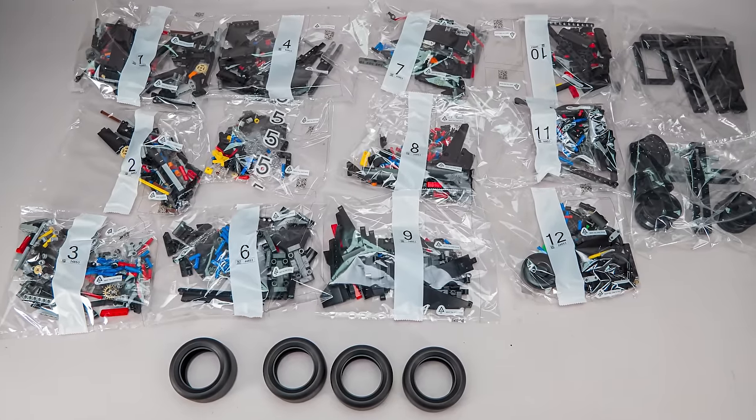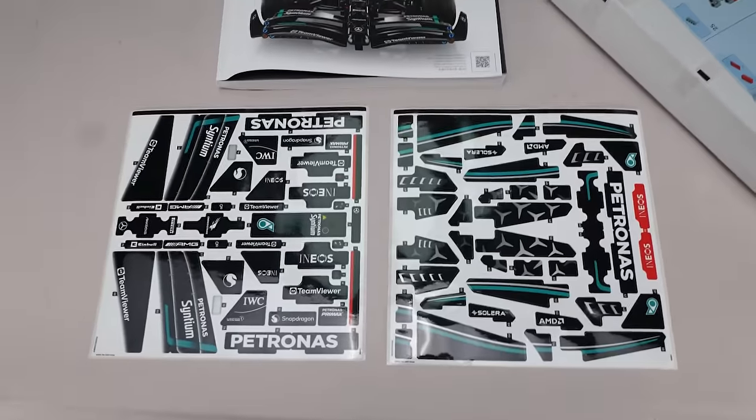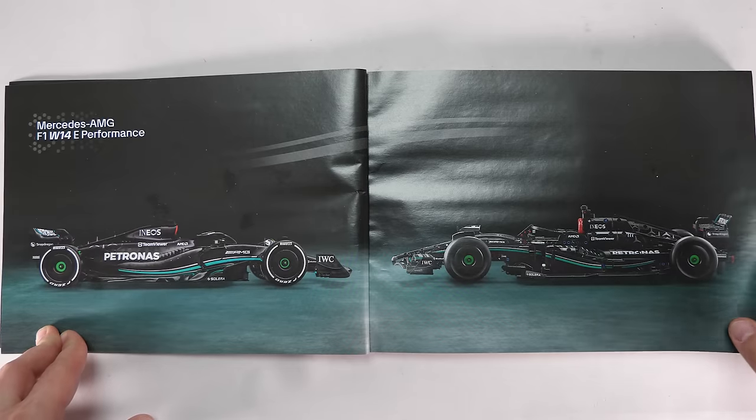We get 12 numbered and 2 unnumbered bags in the big box, 4 tires and an envelope with a pretty thick manual, and 2 huge sticker sheets — I fear that LEGO will soon start charging us for these by the square meter. We get a cool double shot of the cars in the manual.